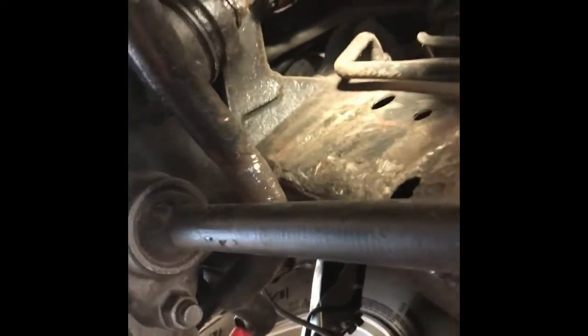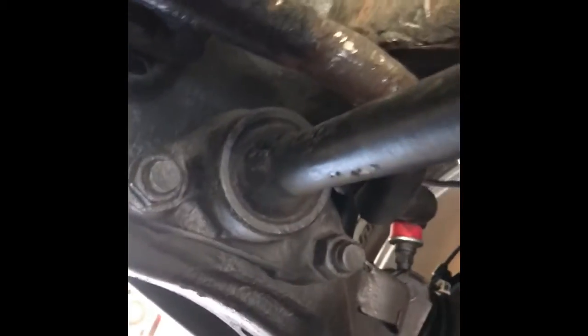This is going to go into the location where it's supposed to support the sway bar bracket. Bear with me — this metal is still pretty hot. Okay, stand by. That took a little while to get this thing in there but it's in — just had to wiggle it in.